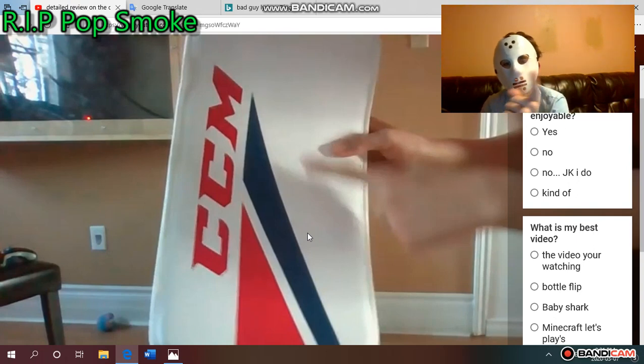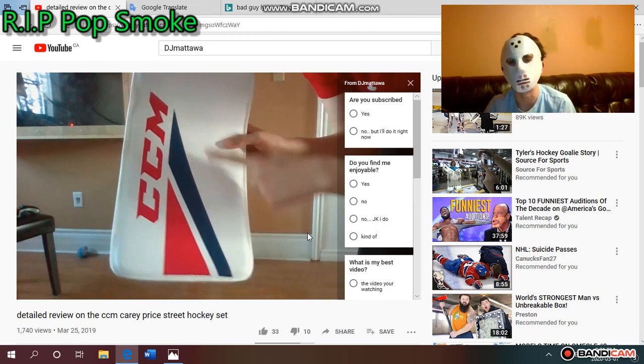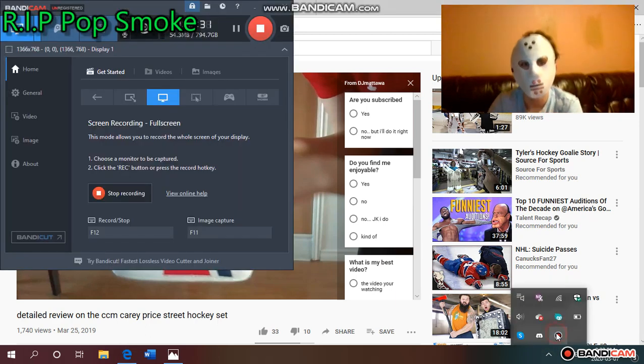If you guys want to watch more of the original video, near the end I said you can use these pads on outdoor rinks — the answer is actually no, you can't. I'm not sure why I said that, but I did. I never expected 1,740 views, never expected 33 likes and 10 dislikes — haters are going to be haters, you just gotta flip it around. Thank you guys for 33 likes and 1,740 views — even the 10 dislikes I kind of appreciate. I'll leave a link to the original video in the description. CJ Mara, peace out — have a good one.